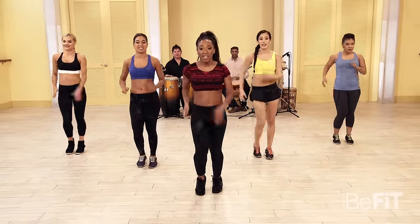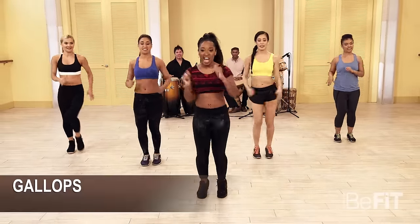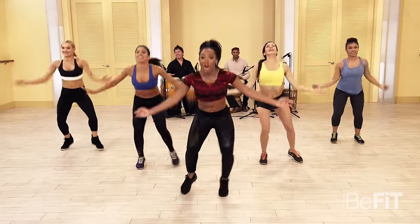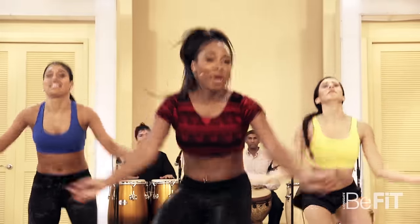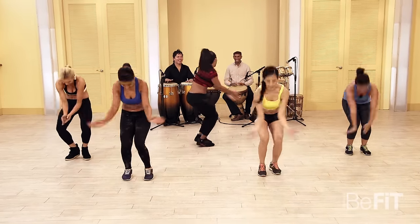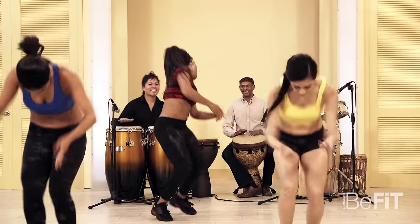Let's do some galloping right here. Five, six, seven, eight — here we go! Now get that chest out, open it up, open those arms — be really free like a bird. I'm gonna come back here and say hi to the bongos — keep it going, ladies! They're jamming out just like I like it.